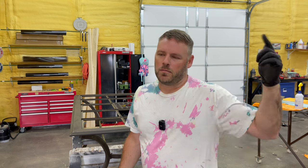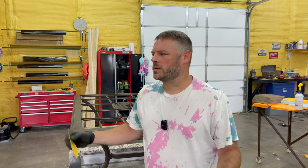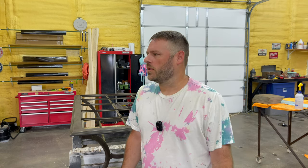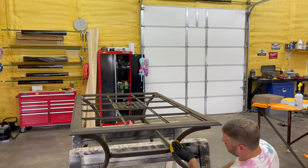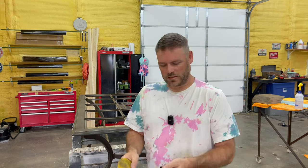If anybody has any questions for me, hit me up in the comments. My wife says I may want to do like a Q&A, but I'm not that interesting, so. Got that sanding done.